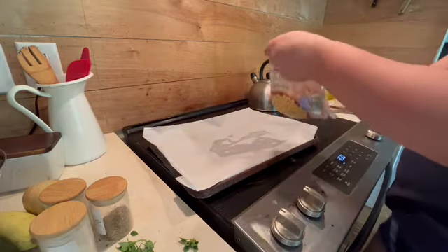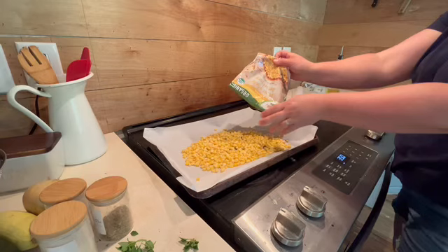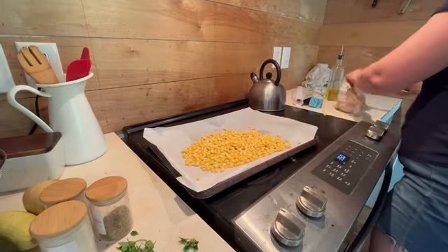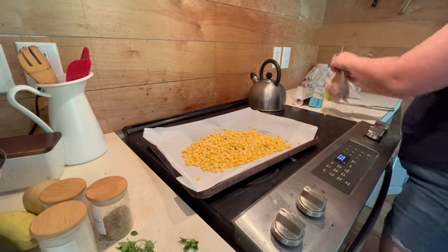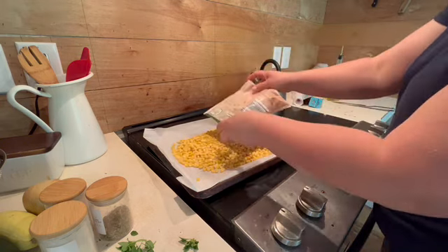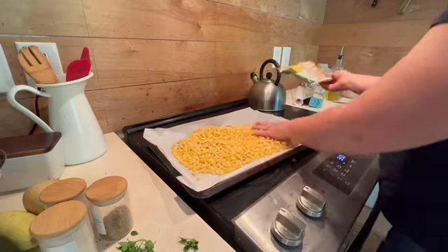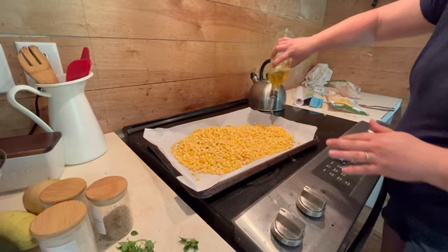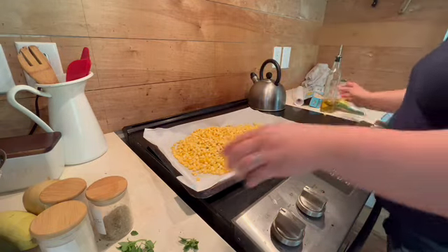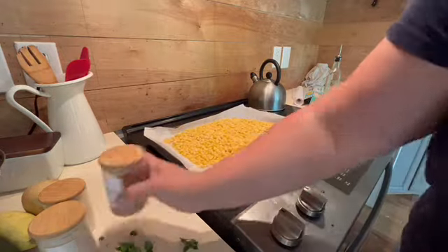The next recipe is a roasted corn salad. You'll need two bags of frozen sweet corn and some grape tomatoes. You can either use fresh corn that's already cooked or you can use the frozen. To the corn, you're going to want to add some avocado oil or olive oil, and then I like to add a little bit of seasoning directly on the corn.